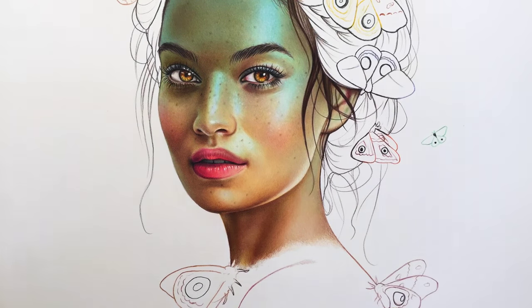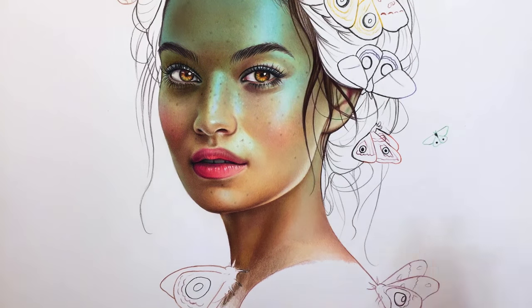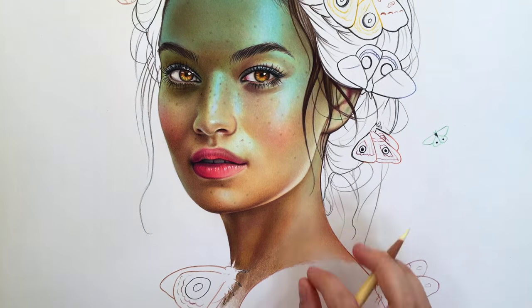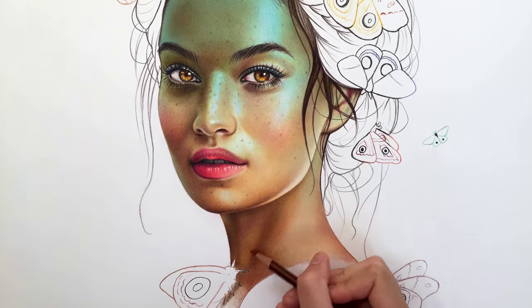Hello, and welcome to part two of my portrait tutorial. It's finally here! I had a bunch of stuff come up so I wasn't able to do it right away, but now I'm going to explain the hair and the moths and all of that. So let's get started.